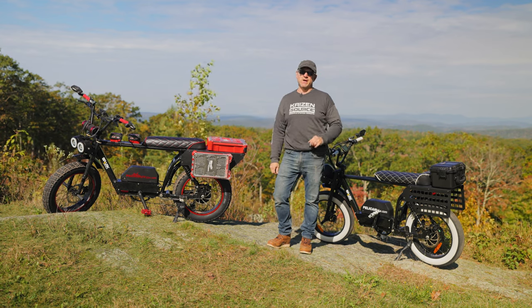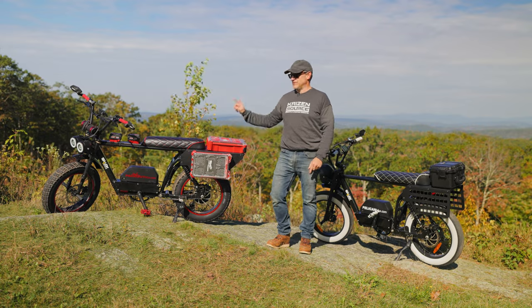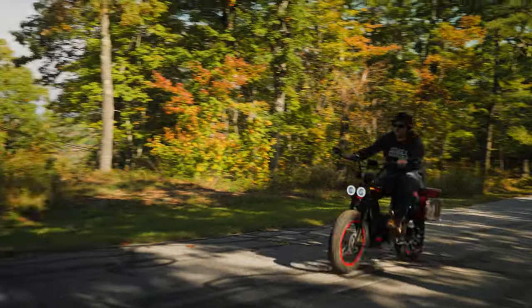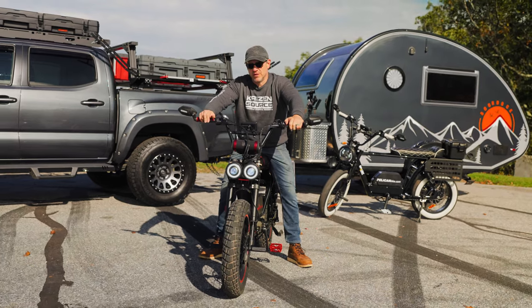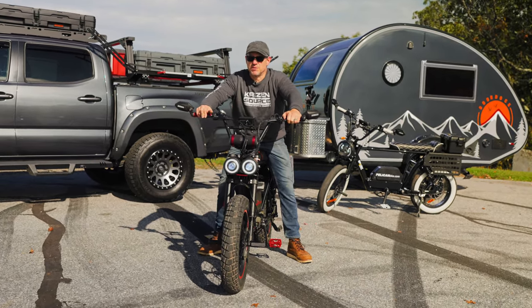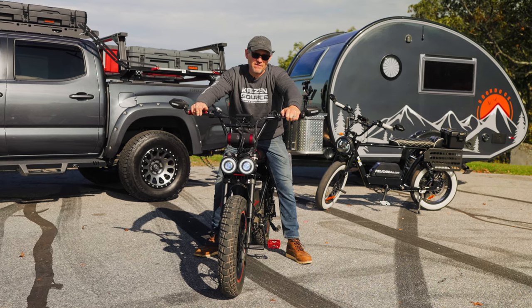They're capable of 40-mile-an-hour speeds — they are no joke. Let's take them for a ride. If you're interested in learning more about these customized bikes, check out the links in the description below. I'm Brian Way. Thanks a lot for watching.